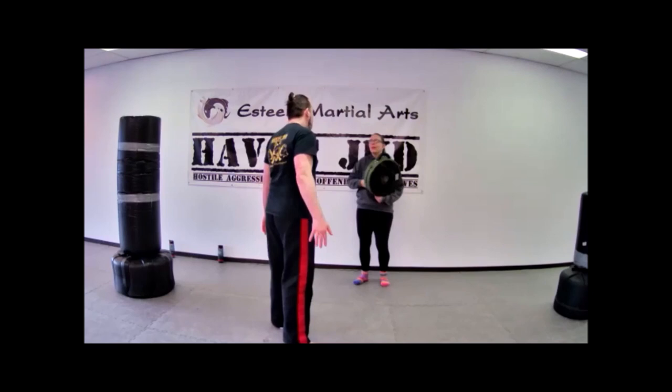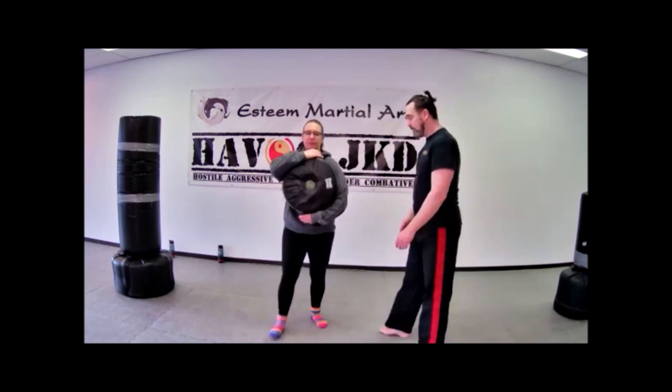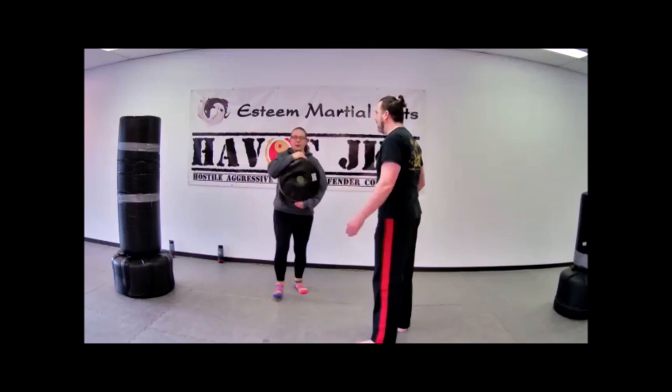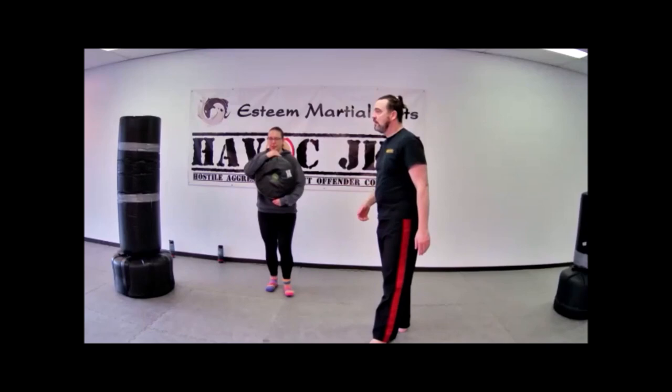One, two. All right, do it off the other side. Talking small physics — stance slightly on the hip in there. Just aim for the side of the head, aim for the ear.